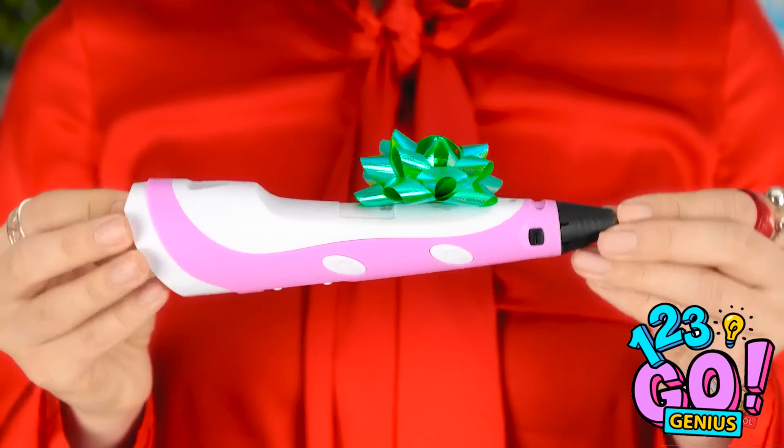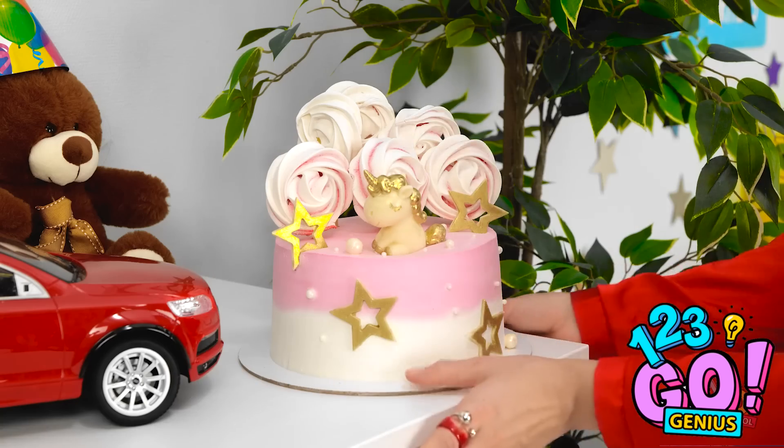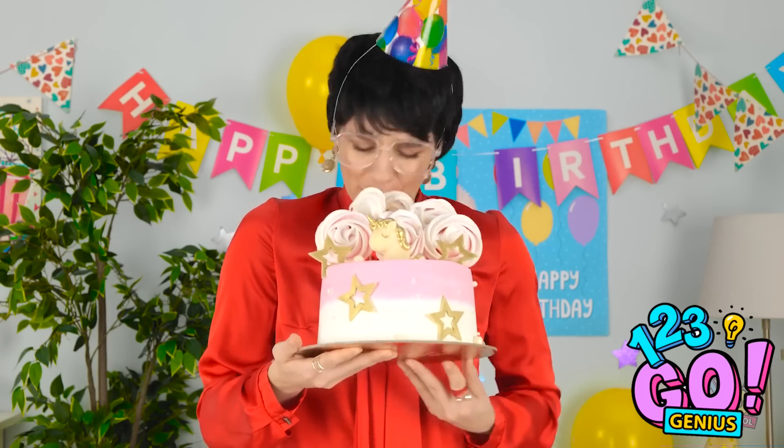I can't believe my little girl is growing up so quickly! I hope she likes this present! I can't forget the birthday cake! Look at it! It's just perfect! I could eat it all!